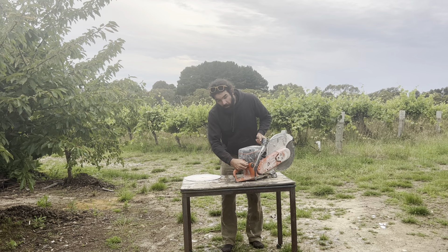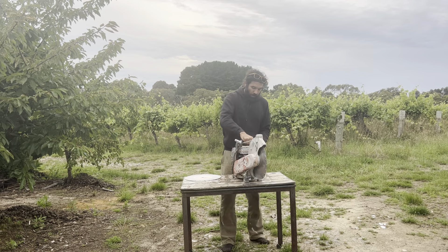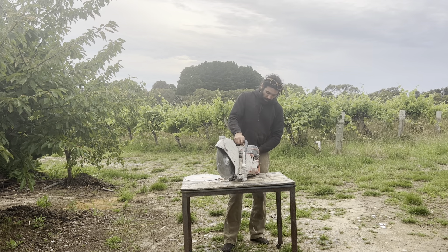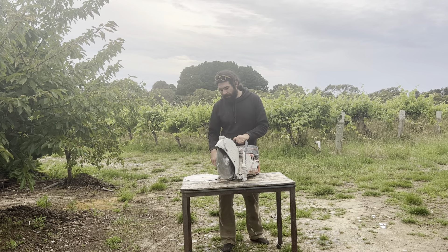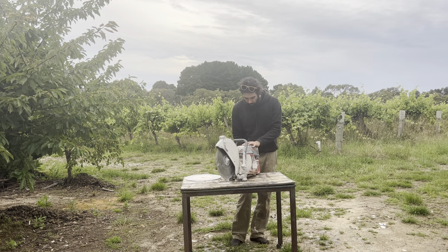What you're going to do is pull the choke out and then pull the pull cord. What it'll do is it's going to kind of cough — it'll sound like it's trying to start but it won't. You'll do that, push the choke back in, and then it'll start straight up.